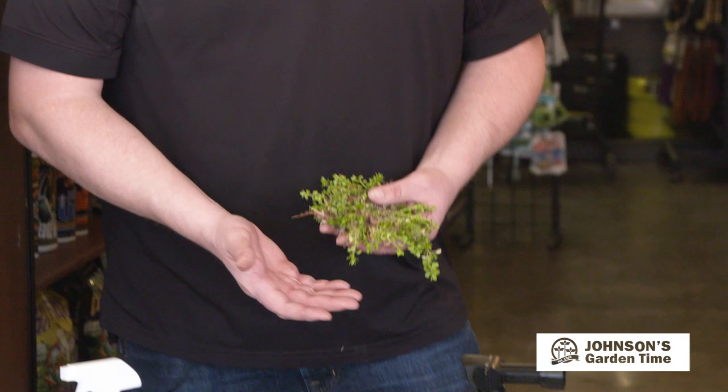If you have weeds already in the lawn, you can control those at the same time as you're using the For All Seasons. We've got a lot of weeds that come up in the fall, in October and November. They sit there just kind of growing slowly through the winter months, and as we warm up during the spring is when they really start taking over.